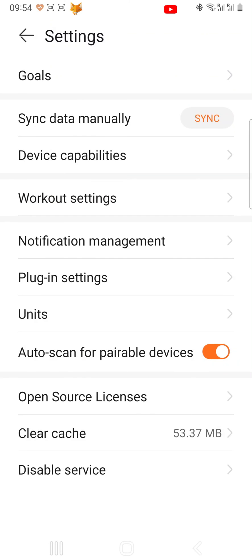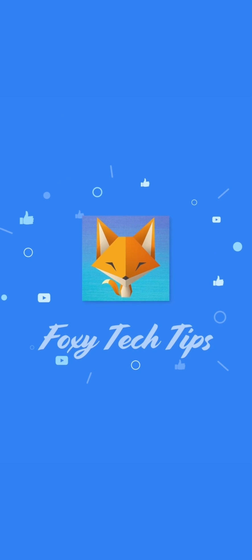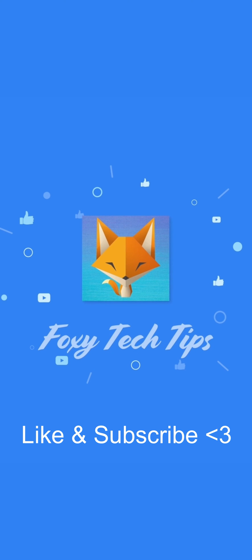And that draws an end to this tutorial. Please like the video if you found it helpful, and subscribe to Foxy Tech Tips for more Huawei tips and tricks. I'll see you in the next video.